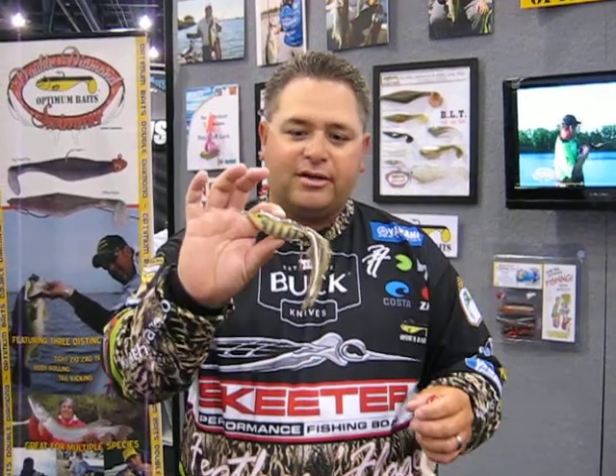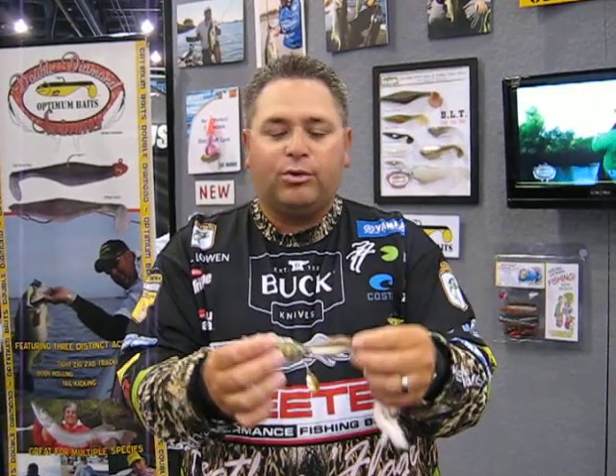This is our new perch color. We've got the bars like a bluegill or a ring perch. You've got a little orange on the belly, a little gold blade. Definitely a really good one. It's going to be good for fishing around brim beds, places where the bluegills are eating in the grass.